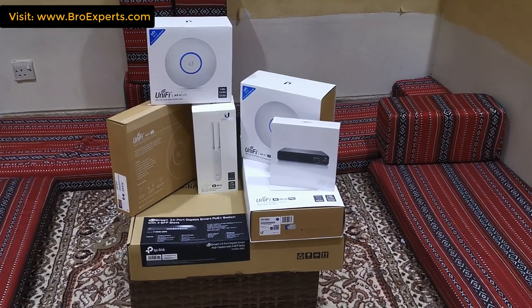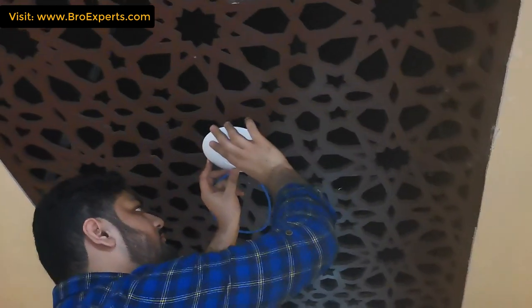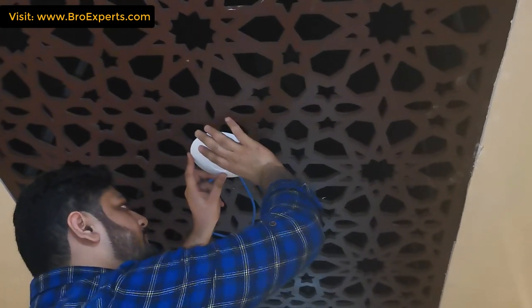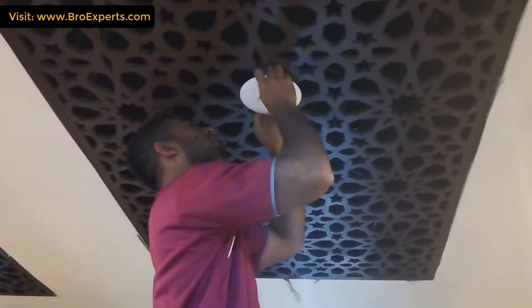Hi guys, this is Hafiz again from BroExperts. In this video I'm going to share my new wireless networking project details. I will walk you through the complete step-by-step process — what kind of devices I'm going to use and how I cover wireless connectivity.